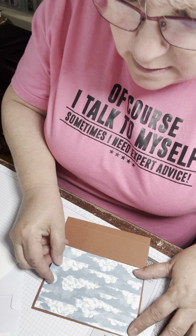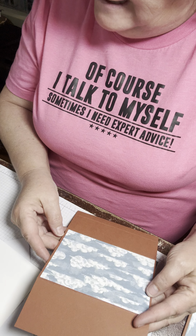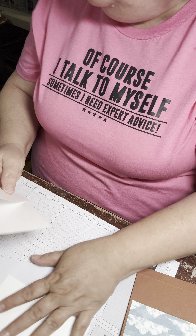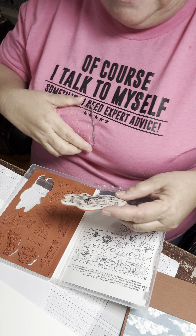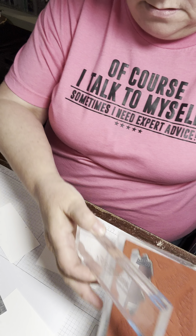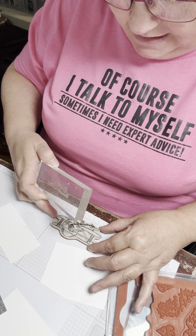That card stock was five and three quarters by eight and a quarter. We scored it at a half an inch, at two and an eighth inch, and at six inches. We are going to use our cloud DSP paper, which I've already cut out, at three and three quarters by five and a half. I kind of already did this and didn't like how it turned out, so I took it off. Go ahead and adhere that. That's going to be our first step.